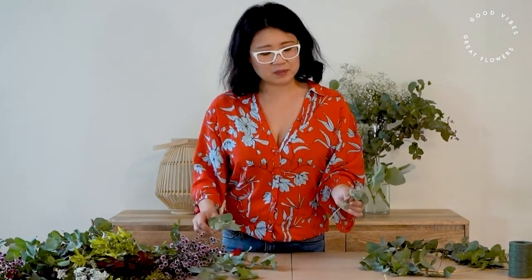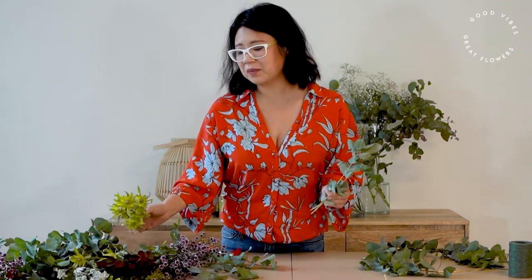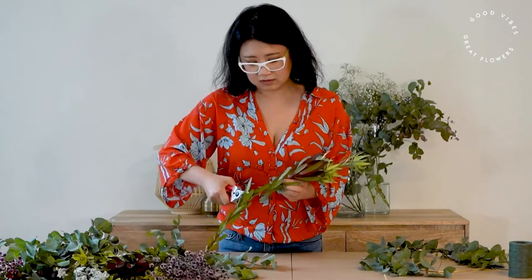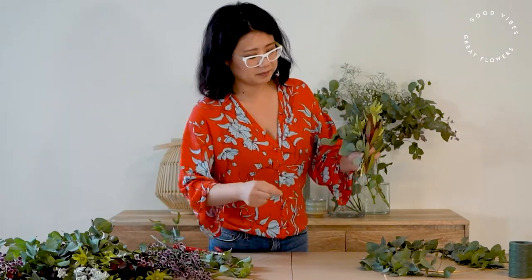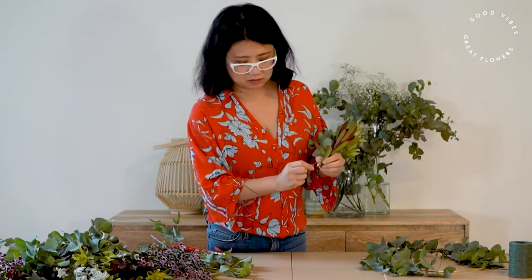What we're wanting to do is create mini little bunches of beautiful flowers and foliage which we're then going to attach to our wreath. So just in your hand, grab some little bits of foliage and any interesting flowers that you want to include and create almost like a mini bouquet. To secure that, we're just using a bit more craft wire, wrapping it around the stems like that. We'll make a few more of those.